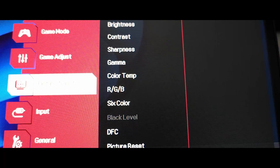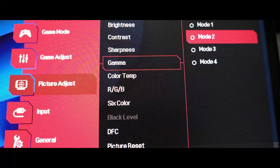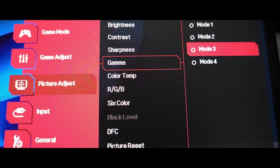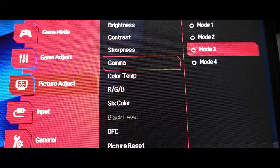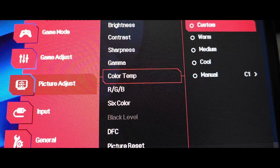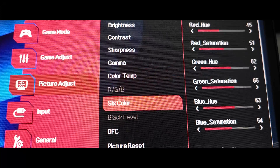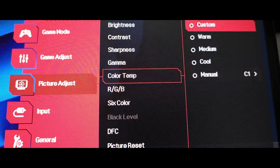After Sharpness, we're going to go down to Gamma. In Gamma, I had issues because every time you change it you can see variations of colors. The main goal is to drop it to 2.2 — the industry standard. Then on Color Temp, I was very tempted to put it on C1, which is usually the correct one, but C1 didn't allow me to touch the RGB values because it grays them out. So I decided to choose Custom.